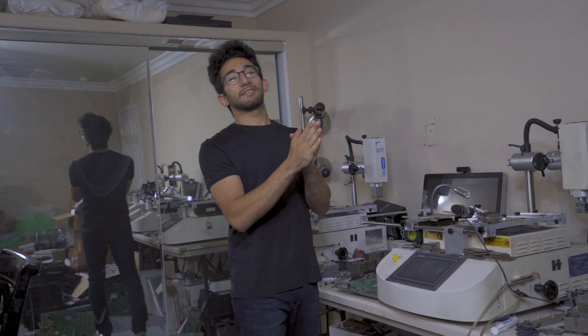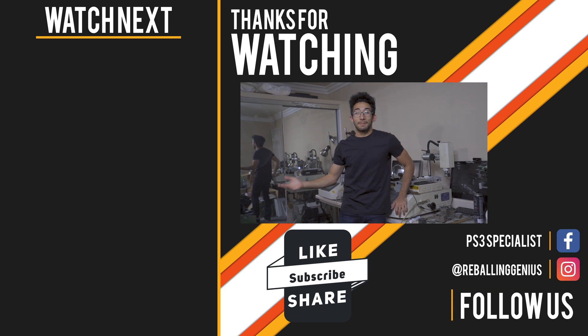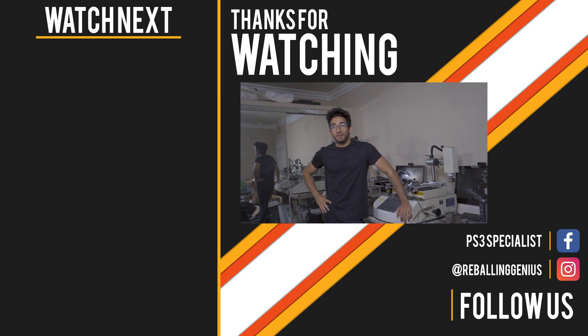As you guys saw, we're done fixing the MacBook, and that's pretty much it for this video. If you guys enjoyed the fix, let us know down in the comments — what do you think about the repair? If you enjoyed this video and want to see more fixes, make sure to check out the rest of our videos. We have a PS4 reballing and a PS3 reballing video, so if you have time to watch more, make sure you do!